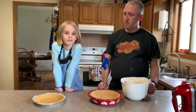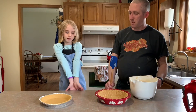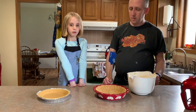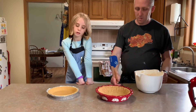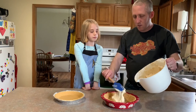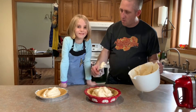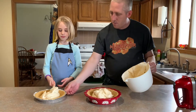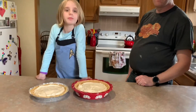We got all of it mixed together. We need two graham cracker crusts. We just have a store-bought one, and we only had one so I made a homemade one real quick. Go ahead and spoon them in — half in one, half in the other. Smooth it out. Hold it with one hand and smooth it out with the other. There you go.